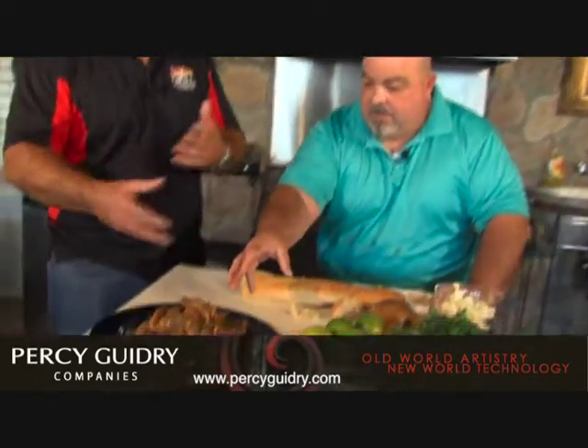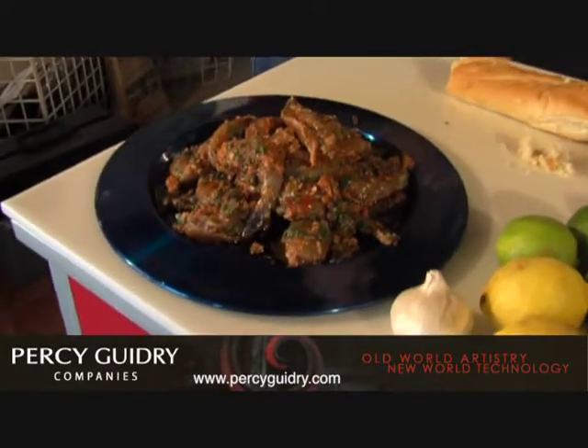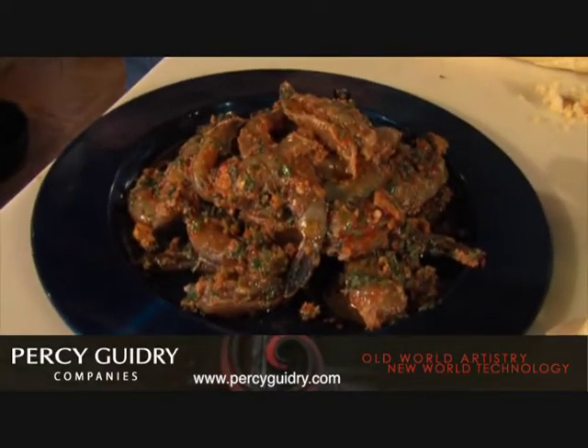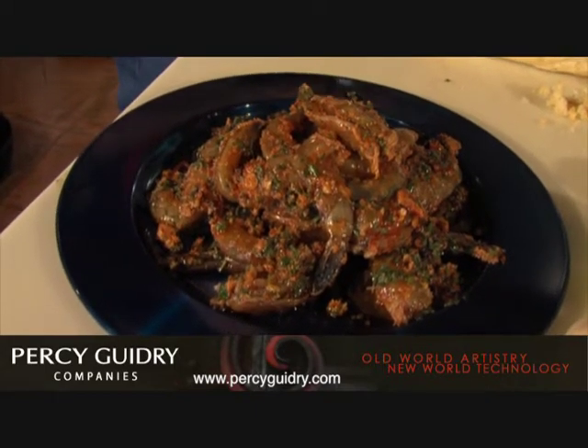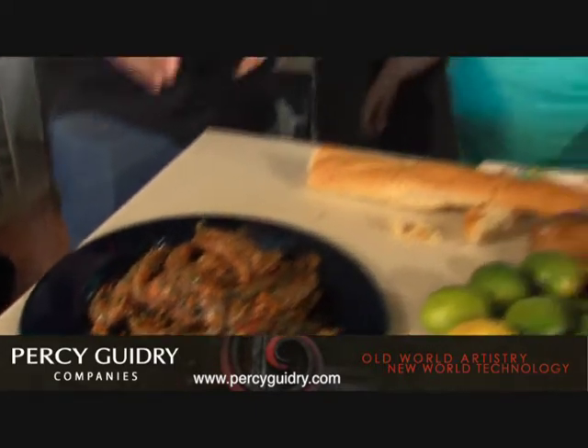So then you put all these ingredients together, put the shrimp in the bowl, and then you marinate it for two hours up to overnight — no longer than 24 hours. If you do that, the shrimp will start to get tough. Now we've got to take a break, but when we come back we're going to be talking more about the portobello mushrooms and maybe some more about the shrimp. So don't go nowhere — stick around.